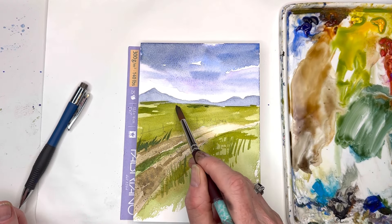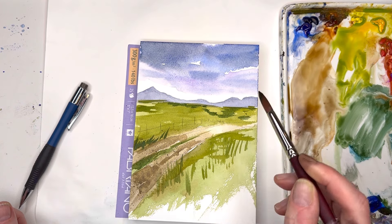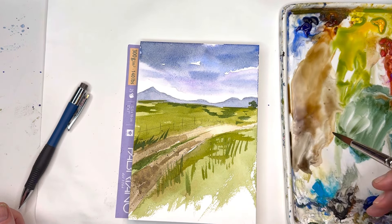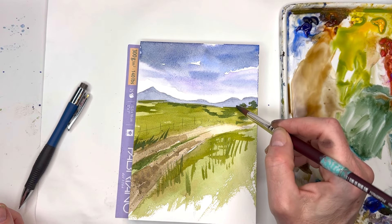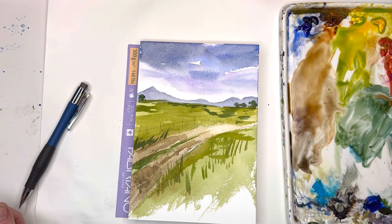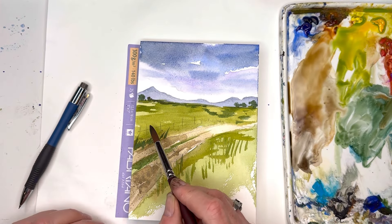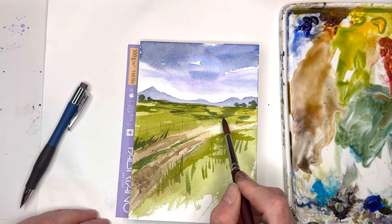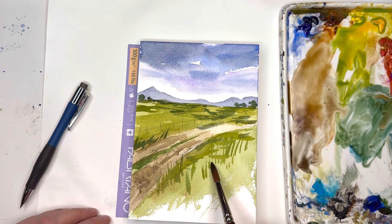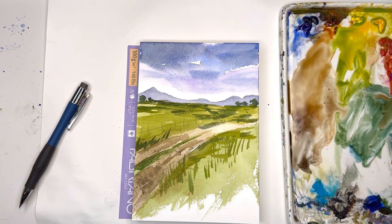Back here I'll add some more depth with some dry brush greenery. Maybe some trees — I'm just wiggling my brush. Some trees could be back here in the distance and here. It's that deep green. You don't want to go too crazy — add some more texture with dry brush. Don't make it crazy back here; just keep it simple with the trees and some of the dark greens.